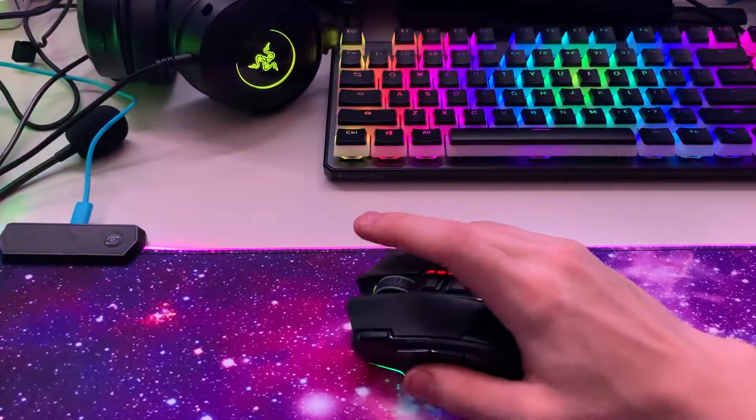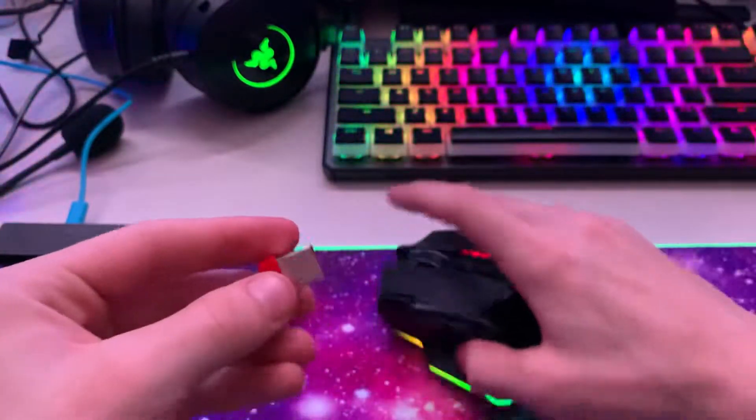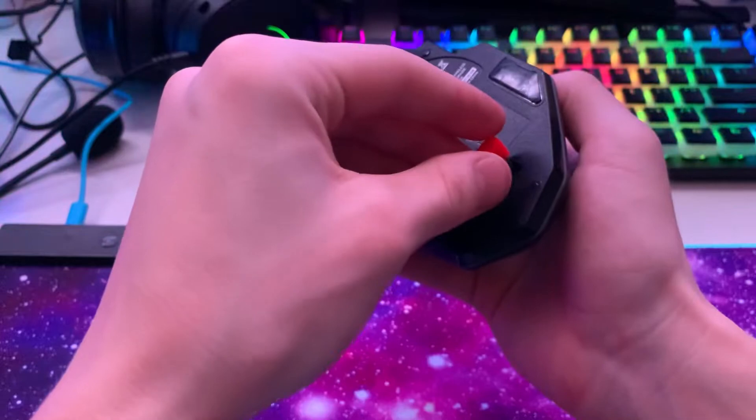Here is the wireless receiver. When you're not using it, it just magnetically clicks right into the mouse — really convenient.